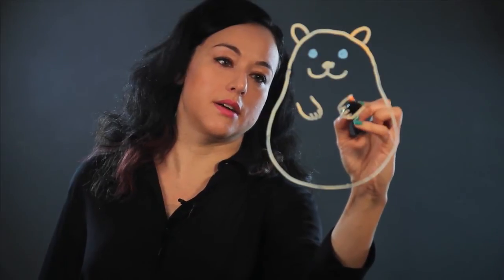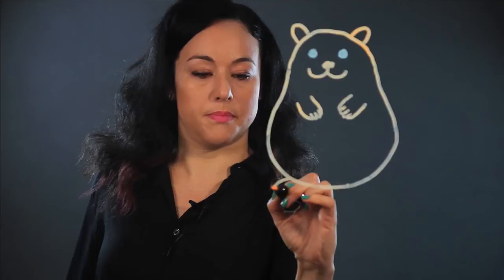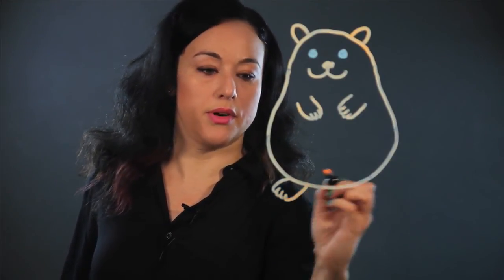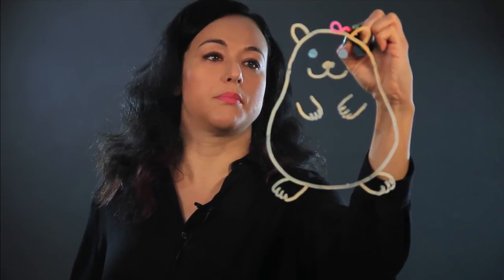That's one, and then I do the same thing on the other side — so that's the hands. And then I put the back paws in the same way, but pointing out at the bottom. And for extra cuteness, this is a girl hamster, so I'm going to put a bow.